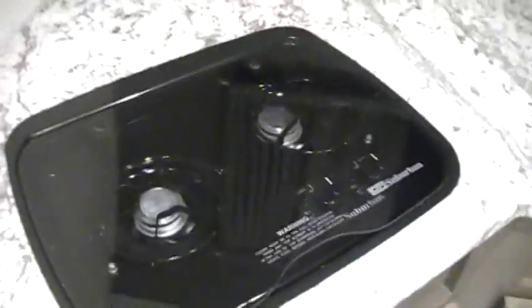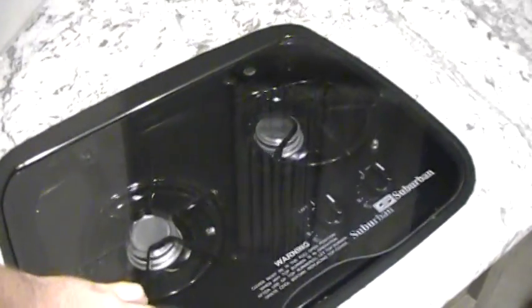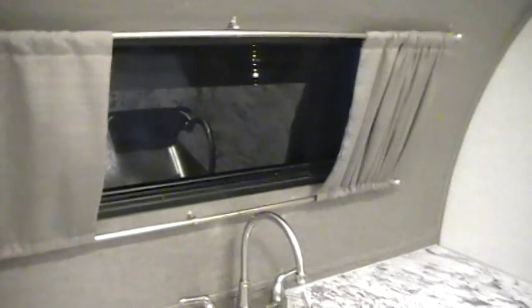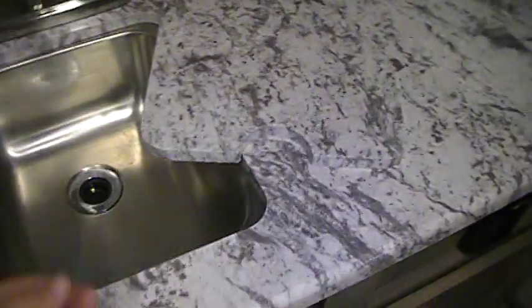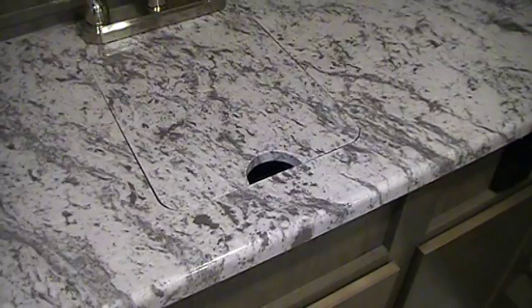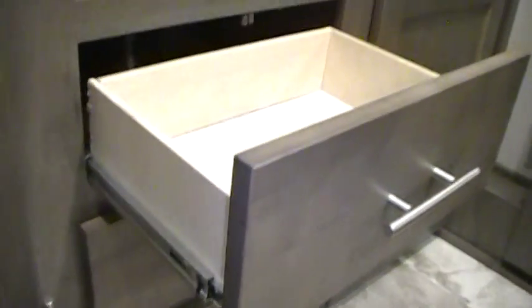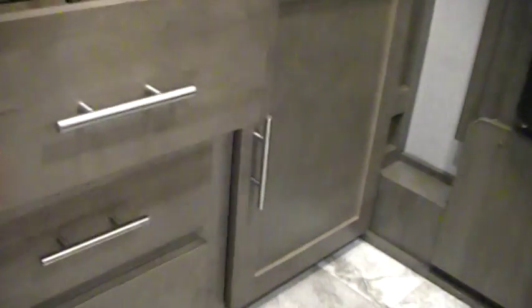Another new feature on the 17 and a half R-Pod is a recessed stove with a glass top, and a little bit different shade of countertop. It has an under-mount stainless steel sink with a high-rise faucet and a flush mount sink cover. Full extension ball bearing drawer guides with nice catches to hold them, and larger handles so your hand fits in easier when opening.